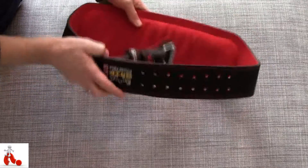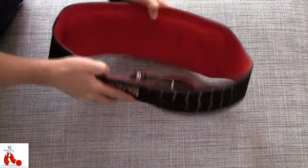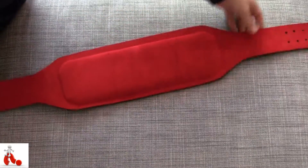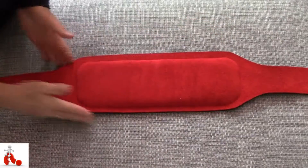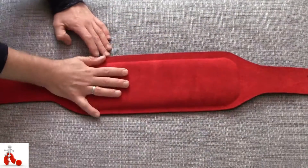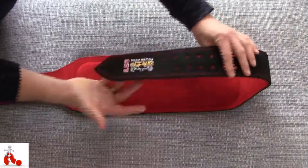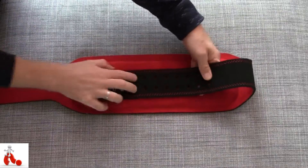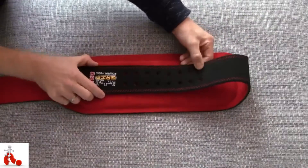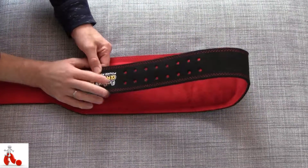It has a very broad back, as you can see. From the inside you can clearly tell the tapering here, with an extra bit of padding in the back, so it's very snug and very comfortable against your lower back.